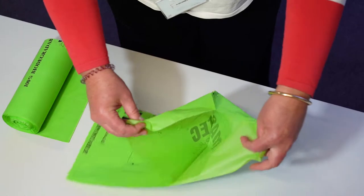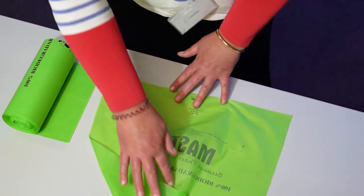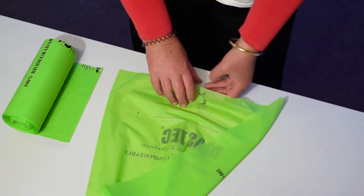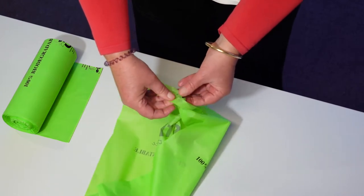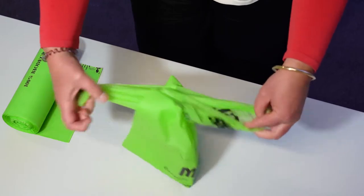Then the bag folds out like so. This is a point where some people think that the bags are split. However, there is one more step. The top of this bag needs to be rubbed together, so either use your forefinger and your thumb to rub the bag together, or lick your fingers and open the top of the bag.